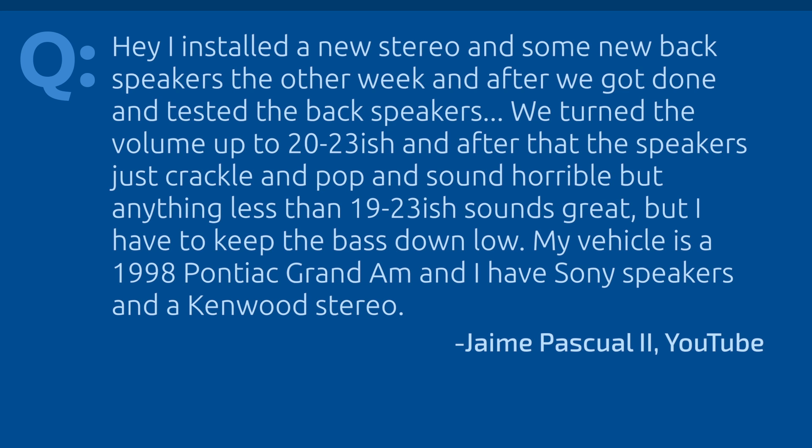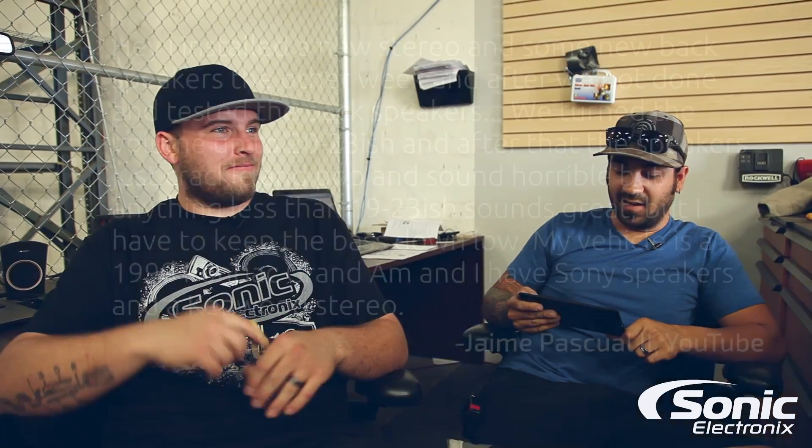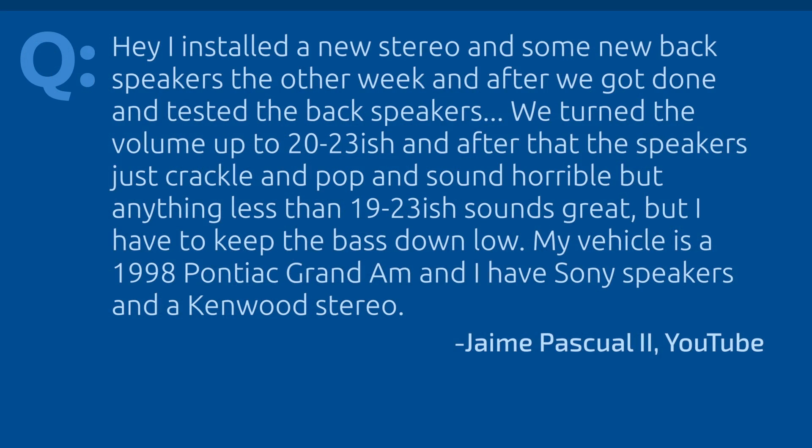Jamie says: 'Hey, I installed a new car stereo and some new rear speakers a couple weeks ago. After I got done and tested the rear speakers I turned it up to volume 20 to 23, and after that the speakers just crackled and popped and sounded horrible. Anything less than that it sounds great, but I have to keep the bass down low in order for it to sound good. I've got a 1998 Pontiac Grand Am, Sony rear speakers, and a Kenwood stereo.'